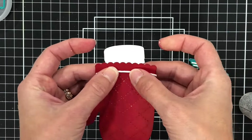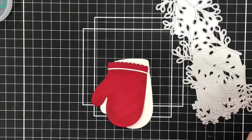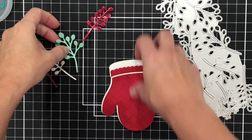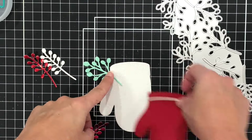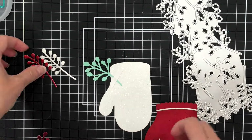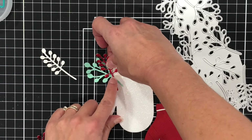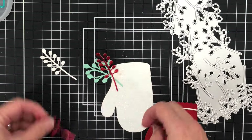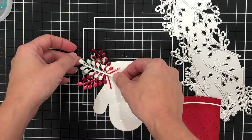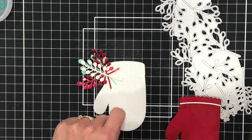Before I add that to the white layer, I am going to bring in some leaves using the leaves bundle that was released last year. I went ahead and die cut some leaves in some teal cardstock, some white glitter paper, as well as some red mirror paper. I'm going to add those onto the solid white glitter oven mitt layer, tape those down, and then add the red oven mitt to the top.